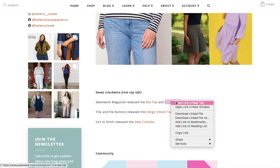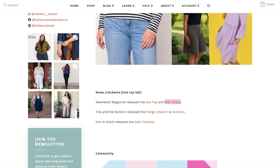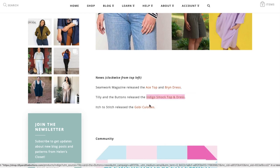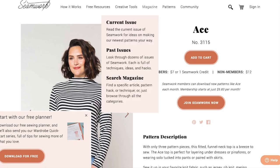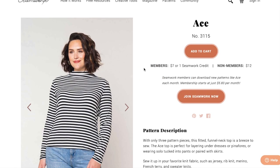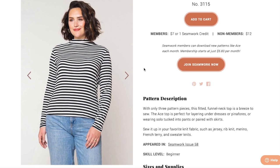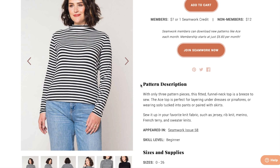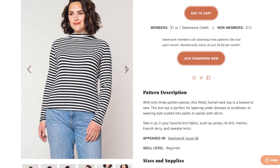Seamwork comes out with two patterns every single month. I love Seamwork — their patterns are really like a jumping off point for lots of creativity, good for beginners as well as those of us who are more experienced. First up they have the Ace. With only three pattern pieces, this fitted funnel neck top is a breeze to sew. The Ace top is perfect for layering under dresses or pinafores, or wearing solo, tucked into pants or paired with skirts. Sew it up in your favorite knit fabrics such as jersey, rib knit, merino, french terry, and splinter knits. Pretty straightforward.